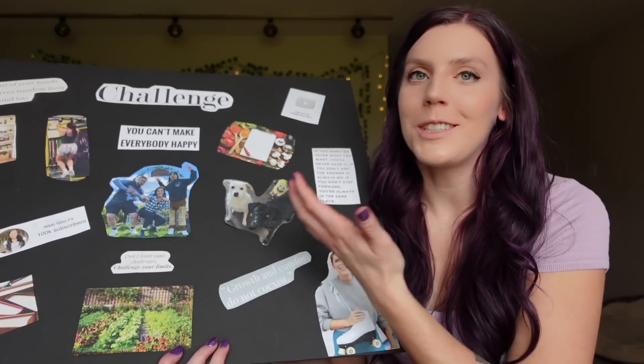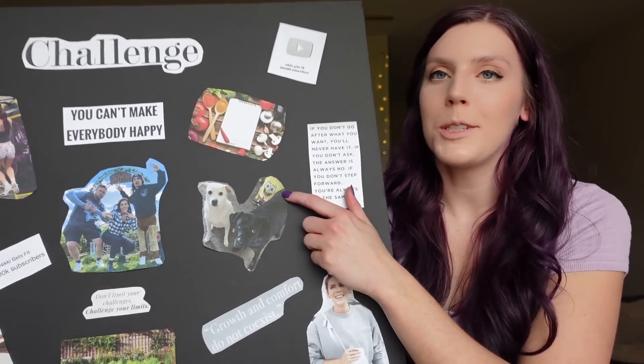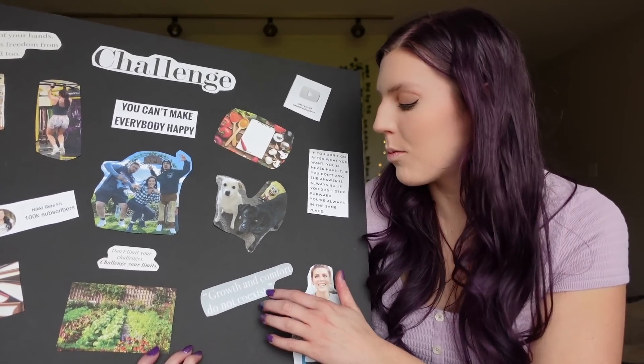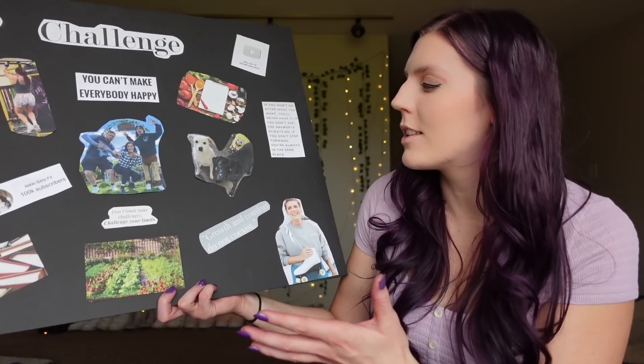I have my dogs because they make me happy and I want to remember to spend time with them. And there was SpongeBob in the back so I had to just keep that in — that makes me happy too. Then I have this quote: 'Growth and comfort do not coexist.' Again, with the whole theme of growth and pushing out of my comfort zone — that's pretty much the whole theme for all the quotes and everything this year.